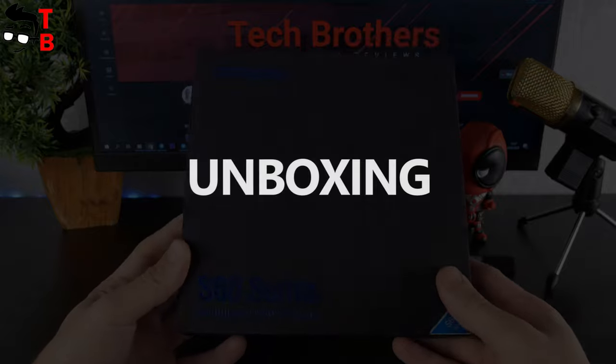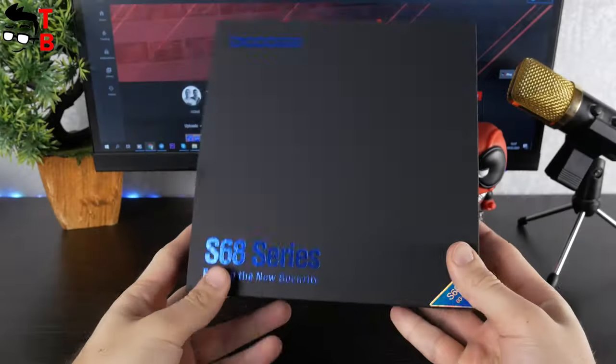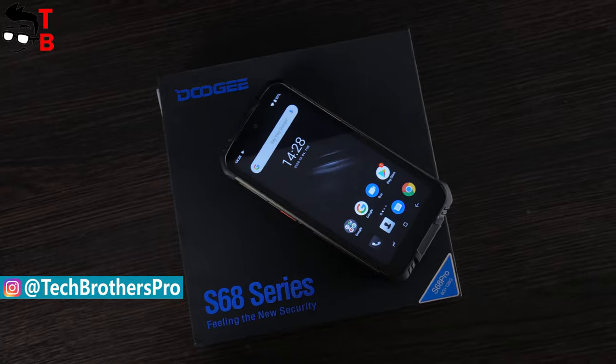As you know, rugged phones come in quite big boxes. The Doogee S68 Pro is no exception. It is a black box with blue inscriptions, such as "Doogee S68 Series" and "Feeling the New Security."